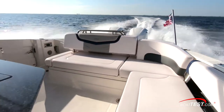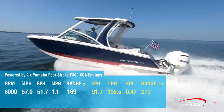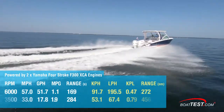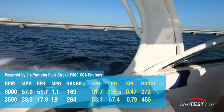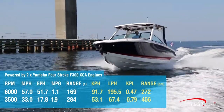With the throttles down and the boat comfortably in a steady state, we had a solid top speed of 57 miles per hour at an even 6,000 rpm. Best economy cruise came in at 3,500 rpm running at 33 miles per hour. At that speed, the 17.8 gallon-per-hour fuel burn translated into 1.9 miles per gallon and a range of 284 statute miles.